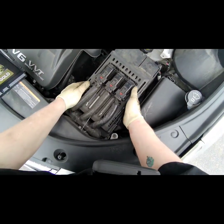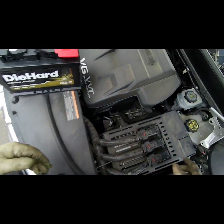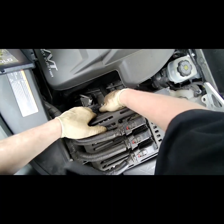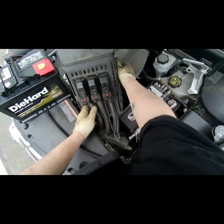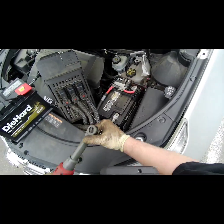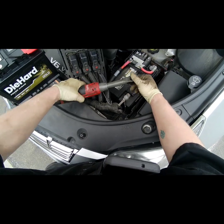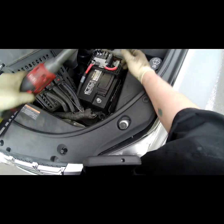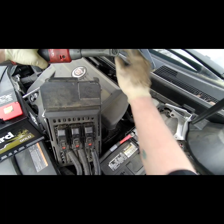You're gonna have to remove this cover which has the computer, the PCM, on it. Just push these little tabs right here — kind of just work them just enough to swing that out of your way.